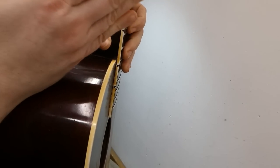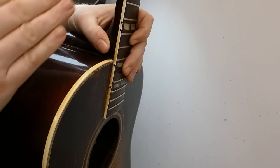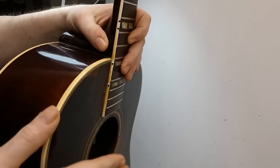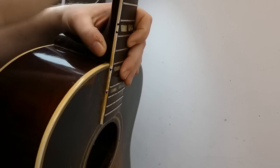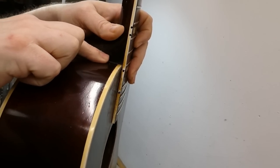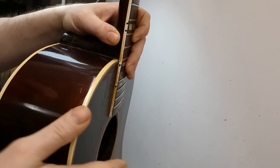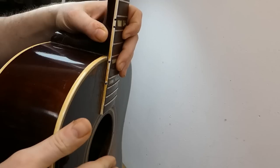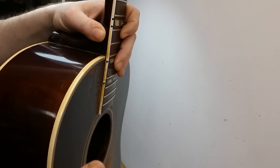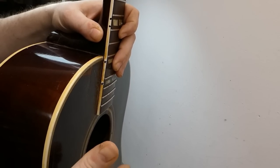This effectively tips the heel back relative to the body. If you think of the line of the frets as a teeter-totter which balances right at the body joint here, we're pulling this side down and elevating the other side up. Now that other side intersects with the front of the bridge, so we'll end up with a taller saddle and a lower action.